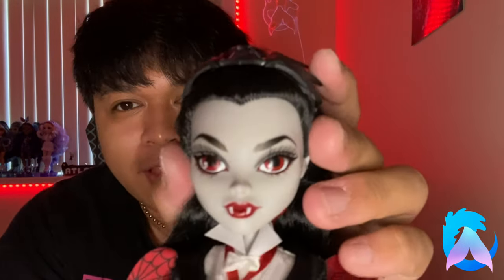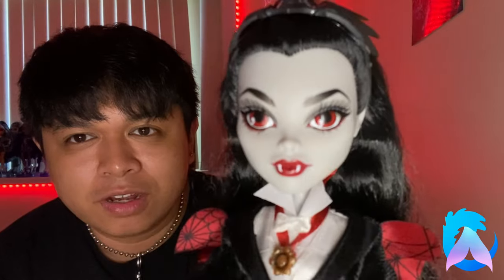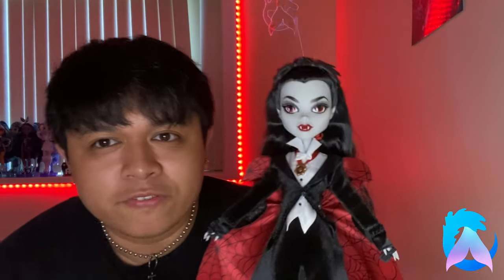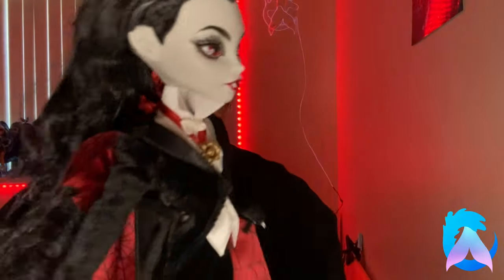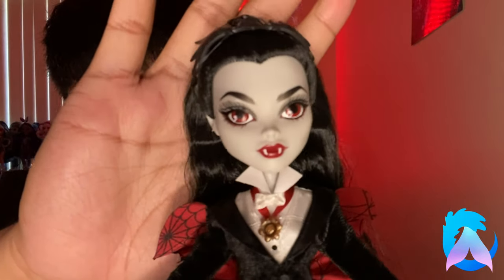Look at how freaking perfect her face is! Not that it should be in question, because unfortunately this doll is $80 American — however much that is in Canadian, that's what I paid. But yes, I would hope her face is perfect. All of the paint applications are perfect. Looking at the overview of her entire outfit, the different fabrics used are amazing. Going head to toe: she has the iconic widow's peak that Universal's Dracula has, and jet black hair.